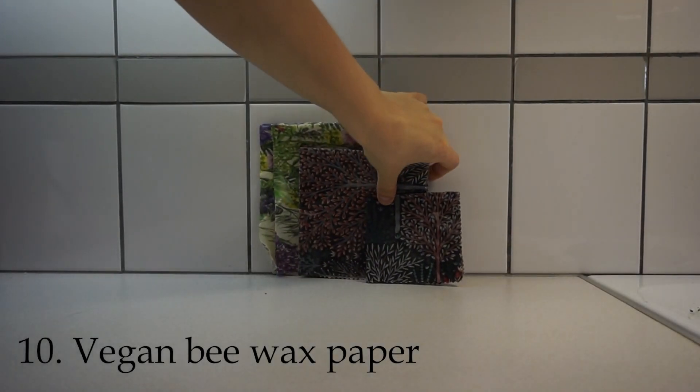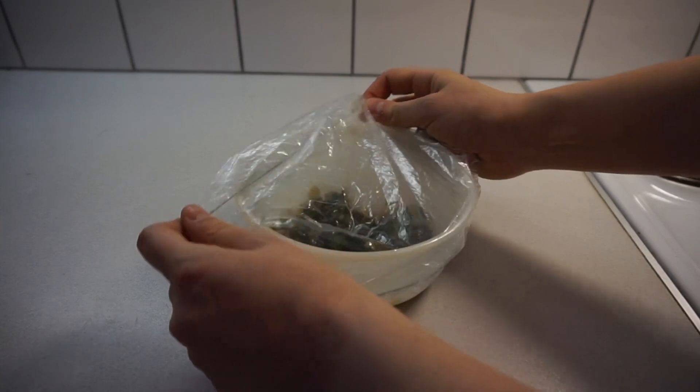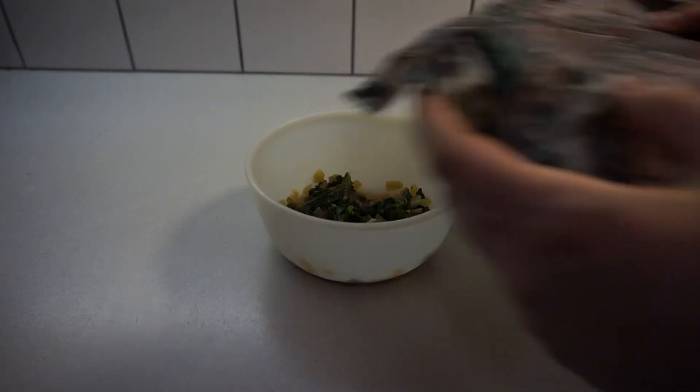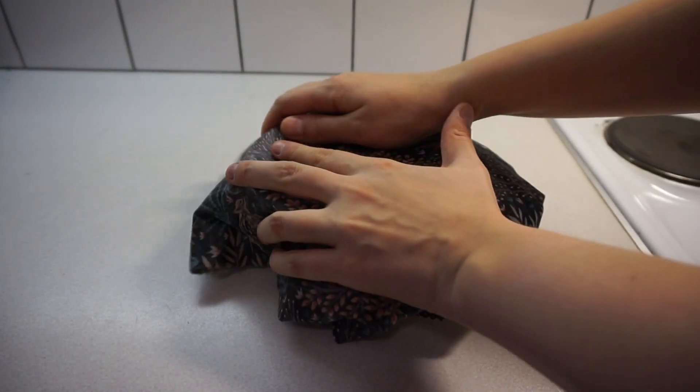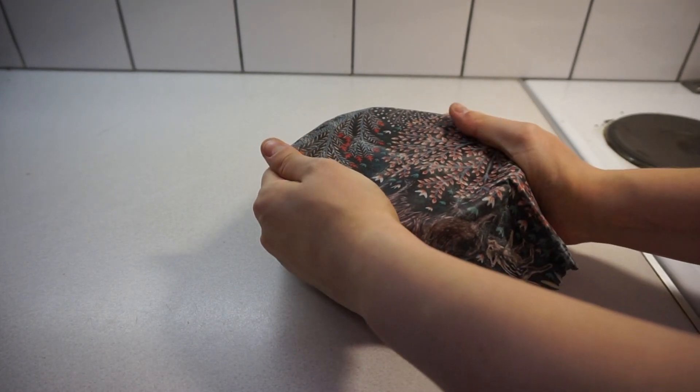Number 10 is vegan beeswax paper or other reusable alternatives you can use instead of tinfoil and cling film. If you've cooked something you can use this to cover up your plate, a bowl, or whatever you have the food in.